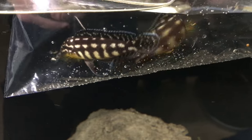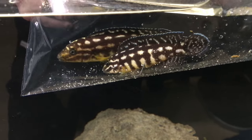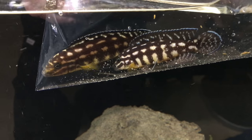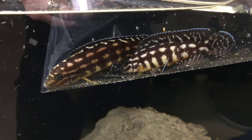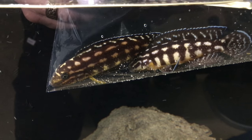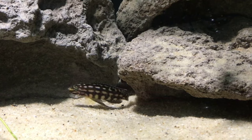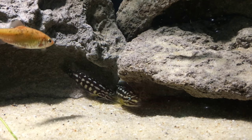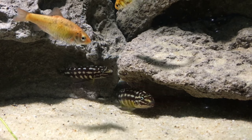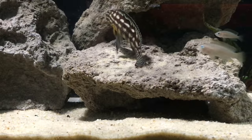Finally, it was time to add the Julidochromis marlieri. These fish have a reputation for being a bit touchy about changes in their water conditions, so I tried to acclimate them gradually. Luckily, the water in both tanks is hard and alkaline, just the way they like it, and I didn't have any problems. Once I finally released them into the aquarium, they didn't waste any time — they went straight to work inspecting their new home and meeting the neighbors.